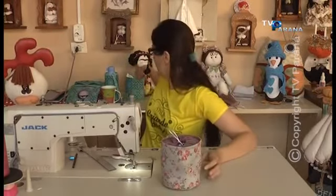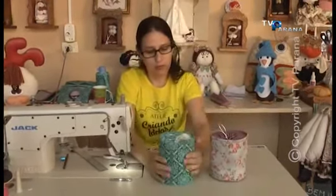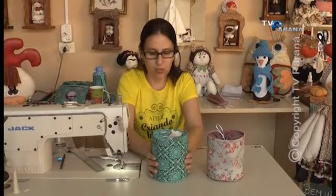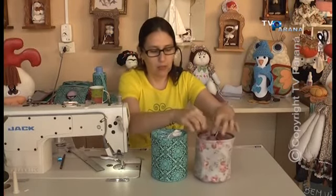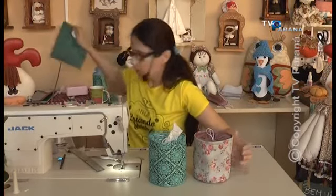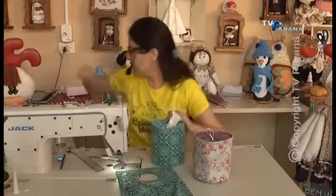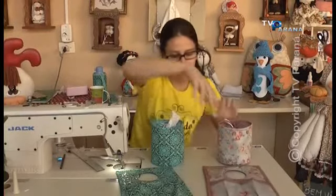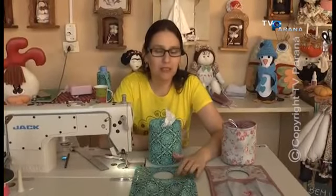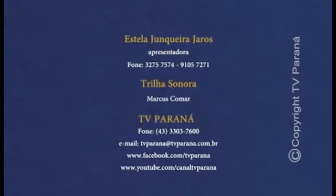Então é esse aqui. Vamos pegar esse que já tá com o papel. O papel fica mais firmezinho. Essa medida de 40 é exatamente o papel — ela fica certinha. Essa medida de 13 também é exatamente para ficar um buraquinho para você poder puxar o papel. Então tá aqui, gente. Esse daqui é o de hoje. Semana que vem nós terminamos o nosso kit viagem. O lixinho de carro e o porta-papel higiênico. Então quero deixar um beijo para vocês e dizer que toda quarta-feira eu estou aqui na TV Paraná. Tchau, tchau.